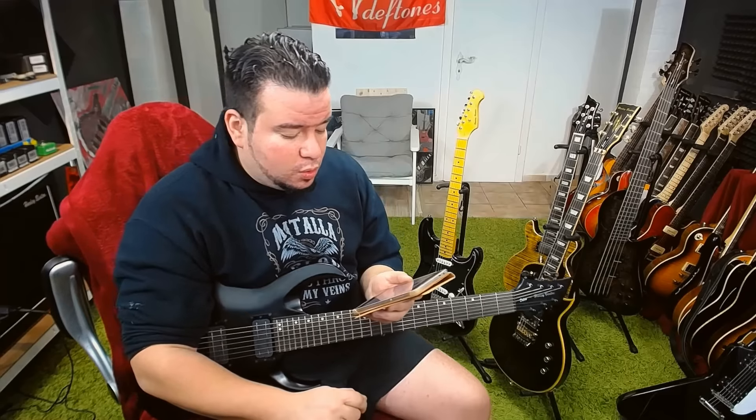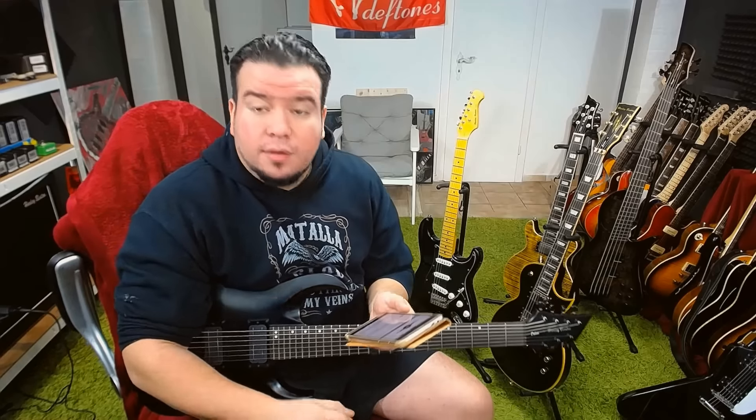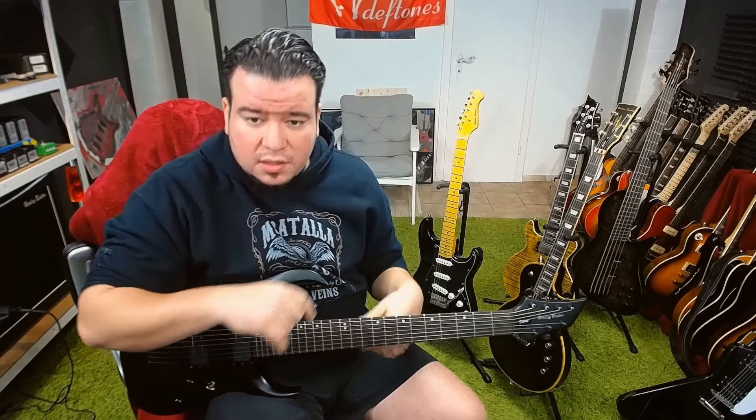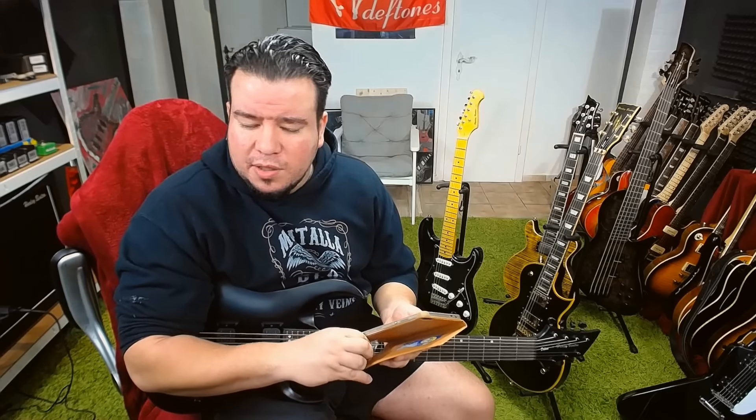Thanks for all the videos. Any chance you will review the 8 string fan fret? Yes — I will review the 7 string fan fret, 6 string fan fret, the 8 string fan fret, and the baritone. Let's make this short: I will review every guitar I can get my hands on. If it continues like this, I will review all guitars.